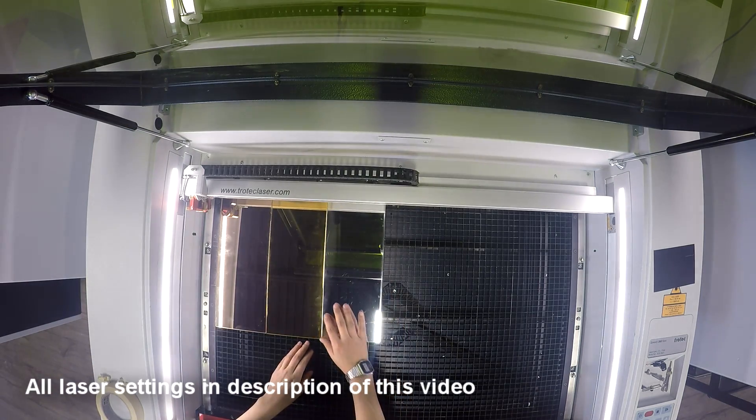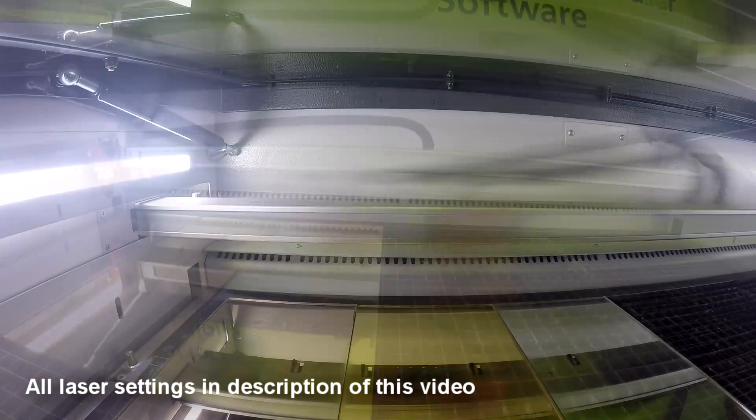For our jewelry designs we used all three different colors of our troglass mirror: the gold, the silver, and the rose gold.